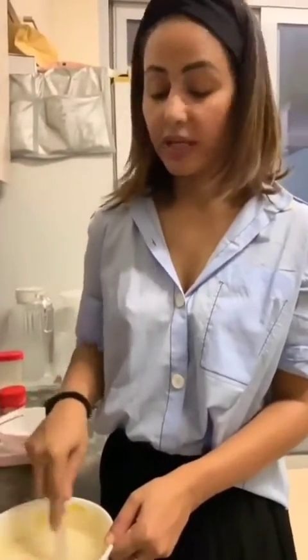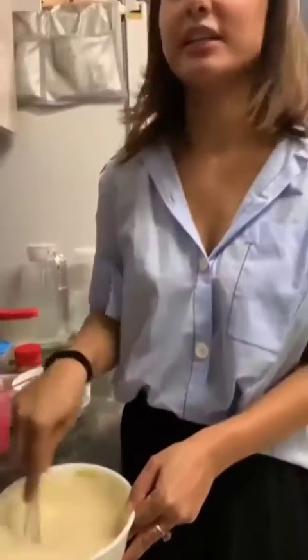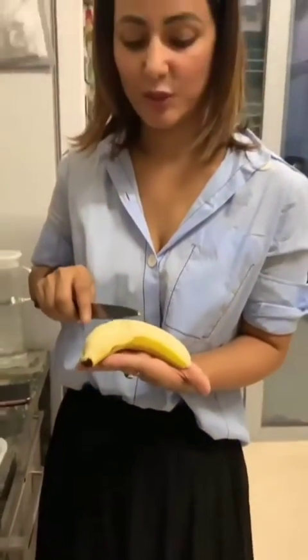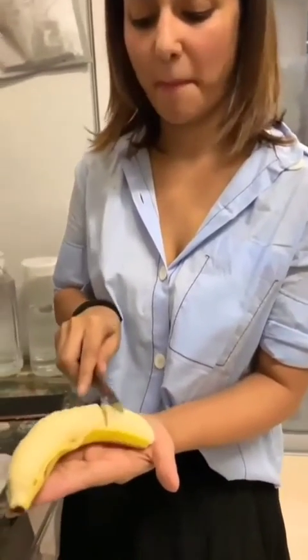The batter is ready for pancakes. This is my first ever attempt to make pancakes because I am craving them, so I thought let me just try and learn some cooking — and at the same time maybe get some appreciation. I am making caramelized banana pancake, it's my favorite.